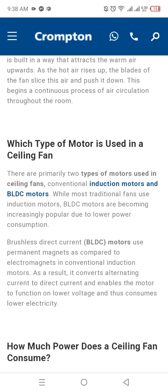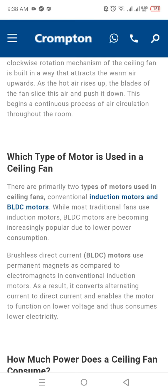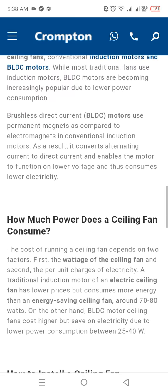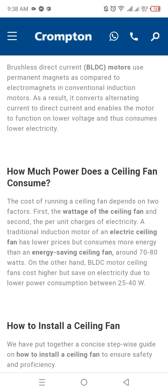Which type of motor is used in the ceiling fan? There are primarily two types of motors used in the ceiling fan: the conventional induction motor and the BLDC motor.